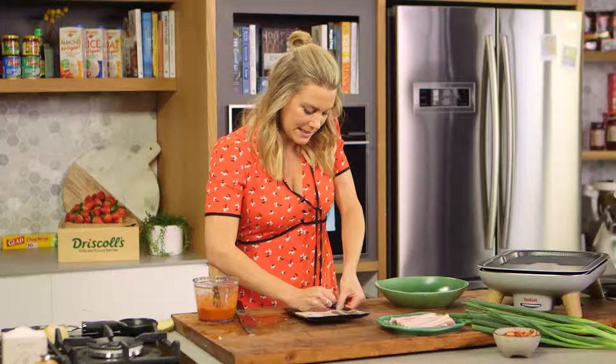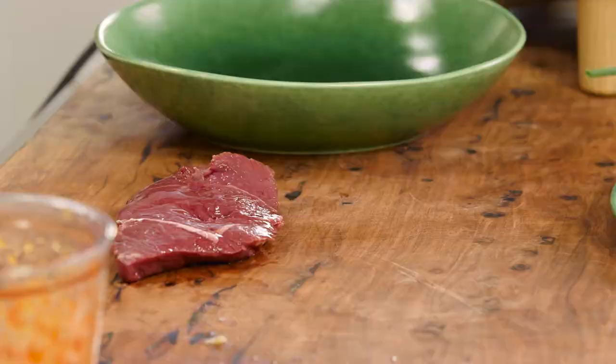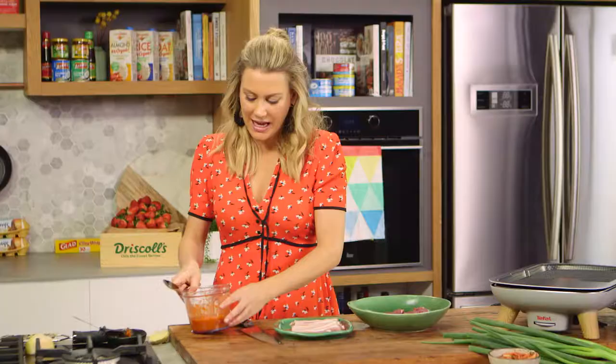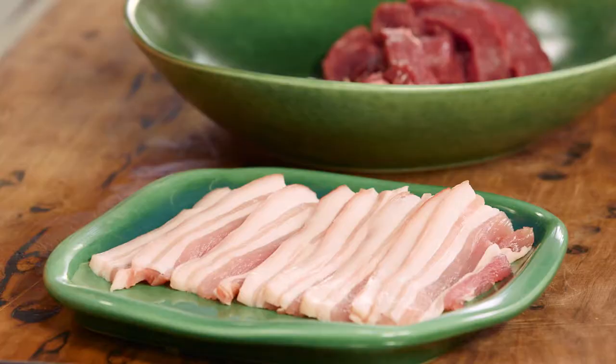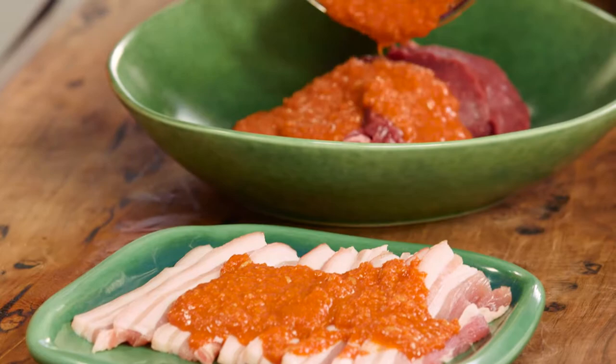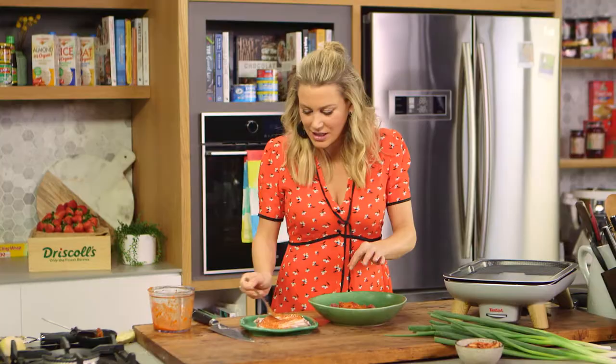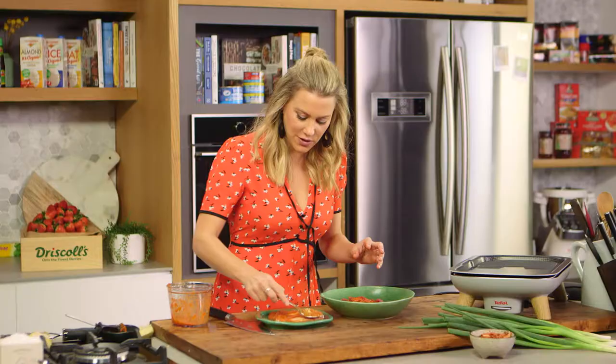Now for our rump steak — I've got a nice lean piece here, about 200 grams. I'm going to cut it into thin slices, as this is all about really fast cooking at the table, so nice thin strips. We'll pop that into a bowl and add half of this marinade to the pork belly, which I've thinly sliced with the fat and rind left on, and the other half onto our beef. Just give that a mix and smear it over. Allow this to marinate for at least half an hour — you can even do this the night before if you're super prepared.